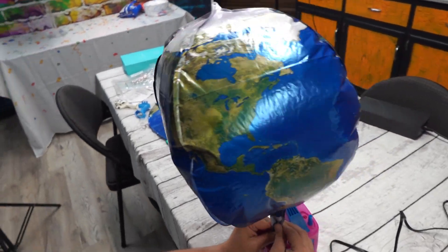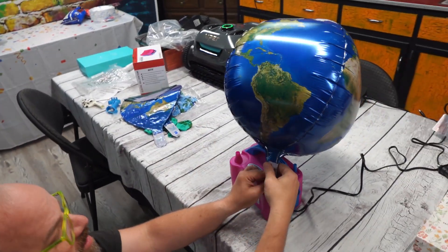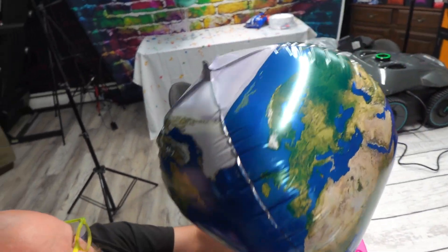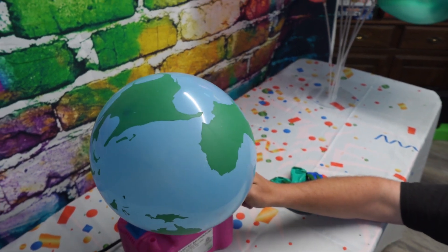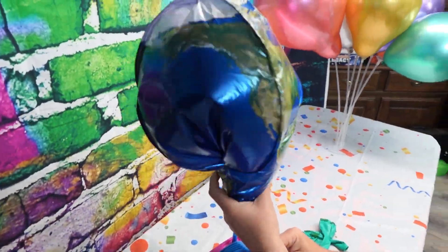These are going to be great for an Earth Day-themed party or even a space-themed party. You can inflate them with air or with helium. Always be careful not to over-inflate your balloons. The world balloons are made of latex and they have a metallic color to them. They come in three different colors, and then the planet balloons are a foil balloon.